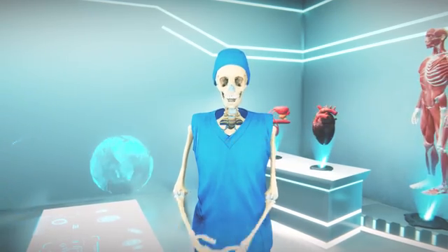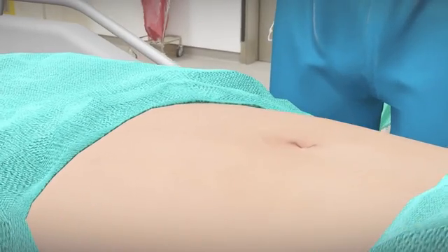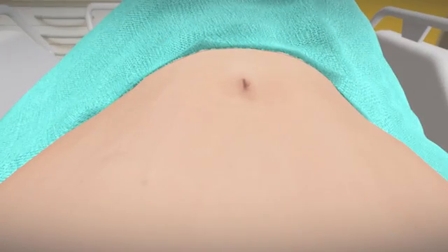First, let's understand tubectomy sterilization. In this process, to numb the lower part of the woman's abdomen, general or local anesthesia is used. Then an incision is placed below the navel, from which the female reproductive organs can be seen.